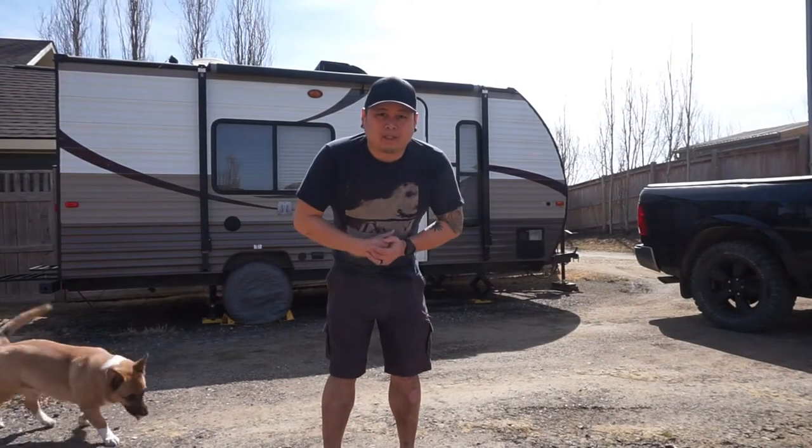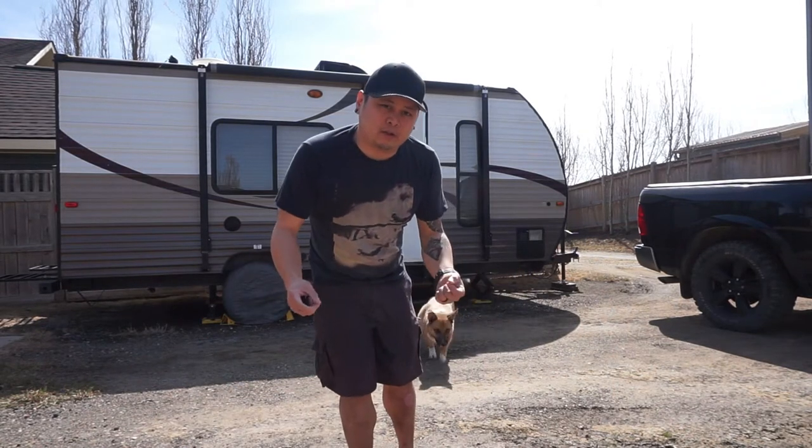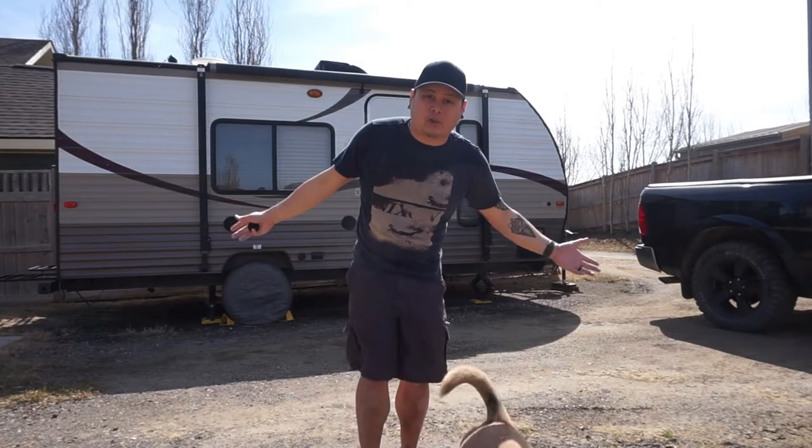What's up guys? Welcome back to The Rugged Tyros. My name is Francis. If you're new to this channel, a Tyro is a newbie. Come with us as we explore and learn the great outdoors.